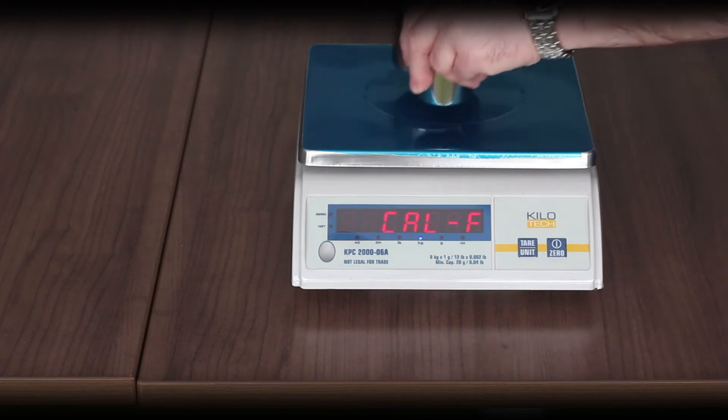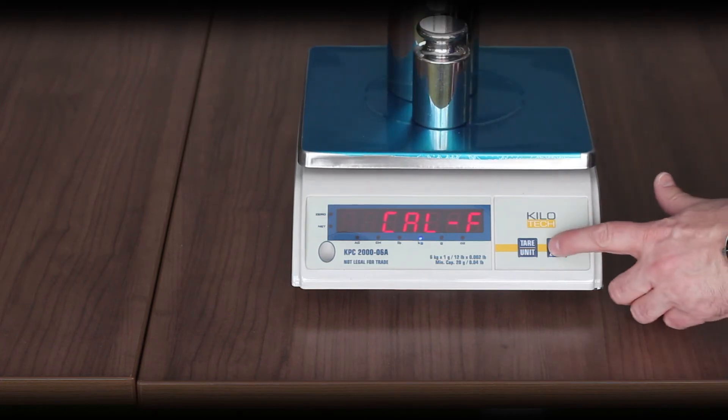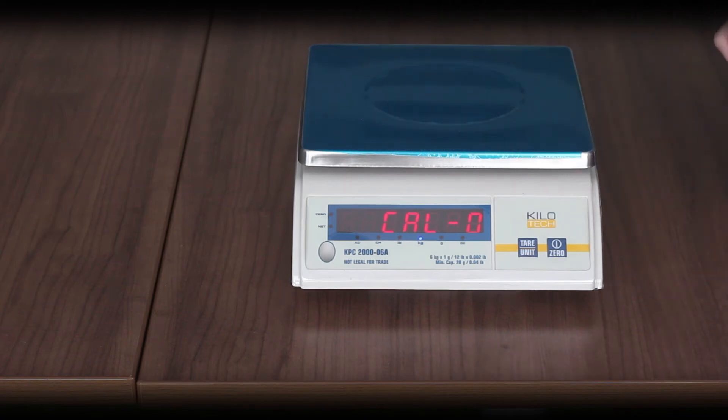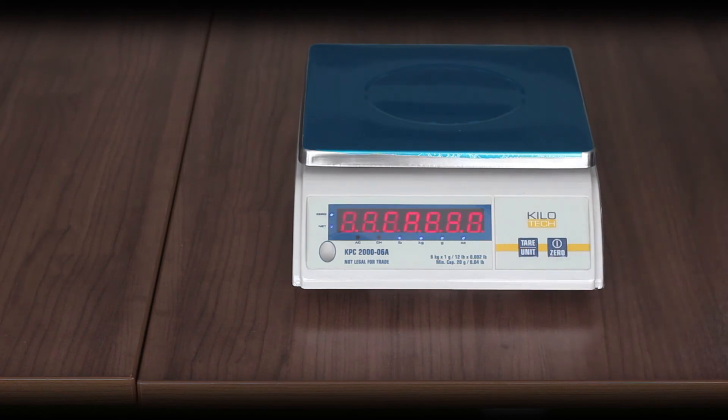Place the test weight on the scale and press the on/off/zero key. The F and 'cal F' will flash. The display will then read 'cal zero.' Remove the weight from the platter, press on/off/zero, and the zero in 'cal zero' will flash. A countdown will start and the scale will enter into normal weighing mode.